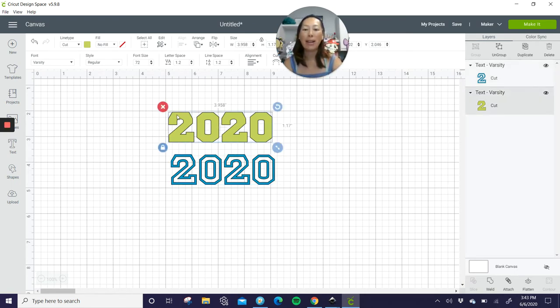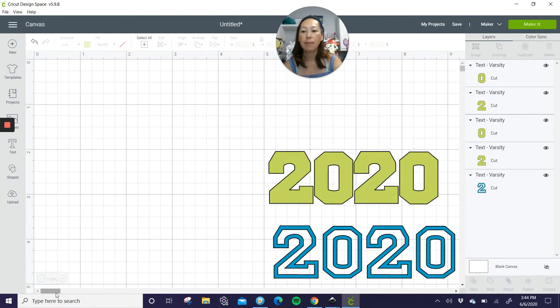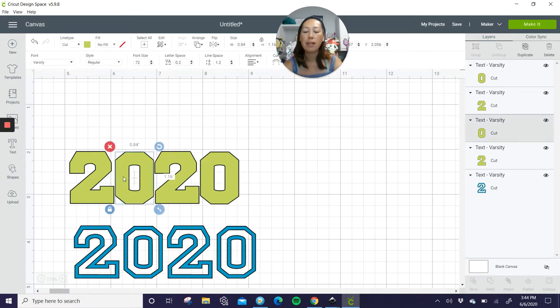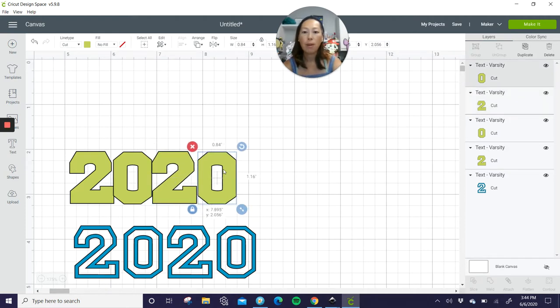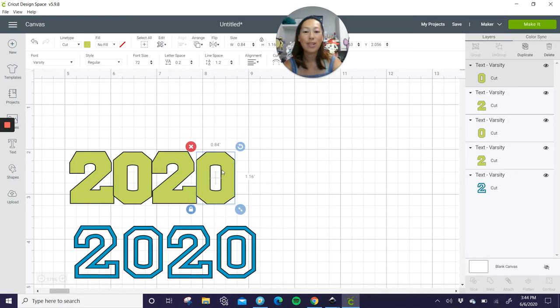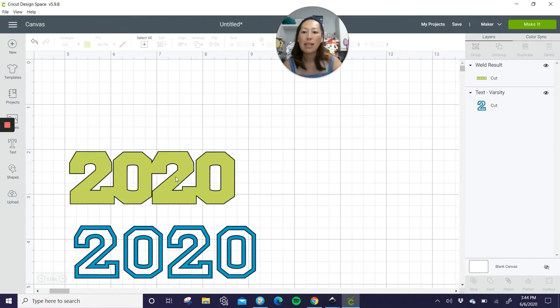Let's make this back layer all together. You have two ways you can do it. You can either decrease the line space or letter space — you can see the numbers getting closer and closer. But this sometimes doesn't work because some letters or numbers have a bigger gap than others. So what I would do is ungroup it, make it bigger so we can see it, and then physically move each zero and two to touch each other. Once they're all touching, grab the 2020 — all four — and weld it, because right now it's four individual numbers bunched up against each other. When we weld it, it is all connected.